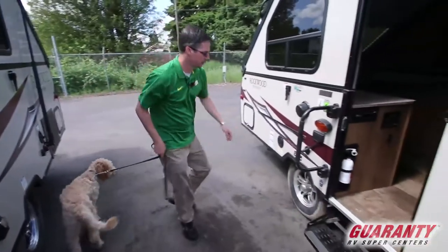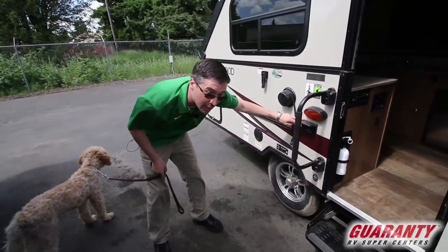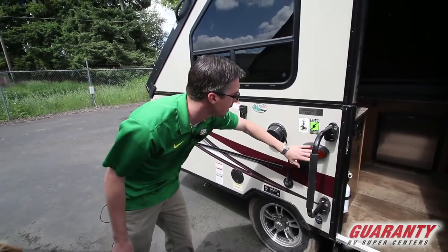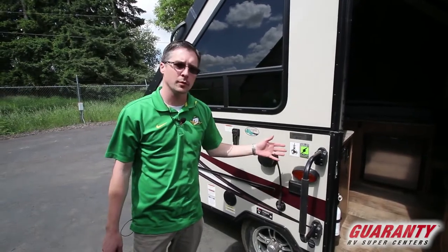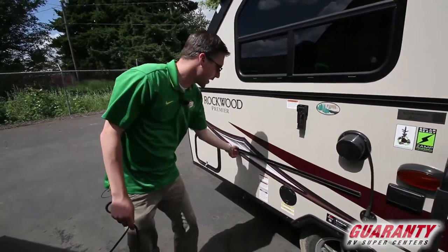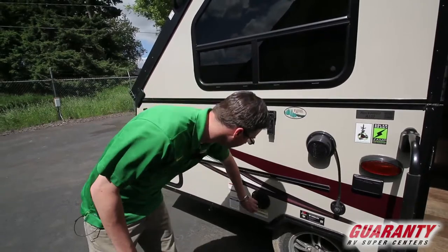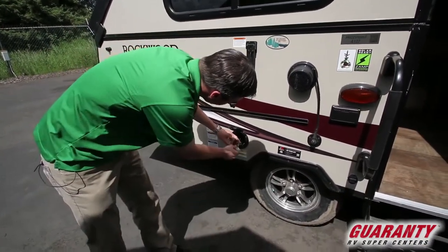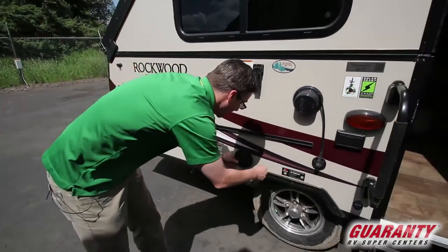On the outside, we do have an antenna for your stereo system, and more 110 outlets in case you want to plug anything in outside. There's a nice amber light for illumination out here — it doesn't attract the bugs. This trailer is solar ready, so we sell the Zamp Power portable solar panels and you can plug right in. This mount here can hold a barbecue or a table. There's also a propane connection right here, so you don't need to bring extra propane — it'll run off the propane that's already on board.